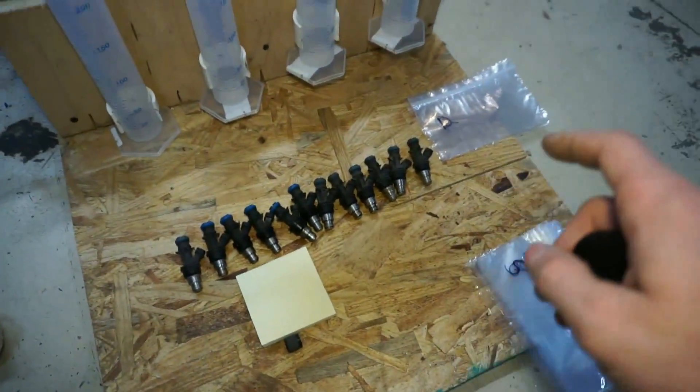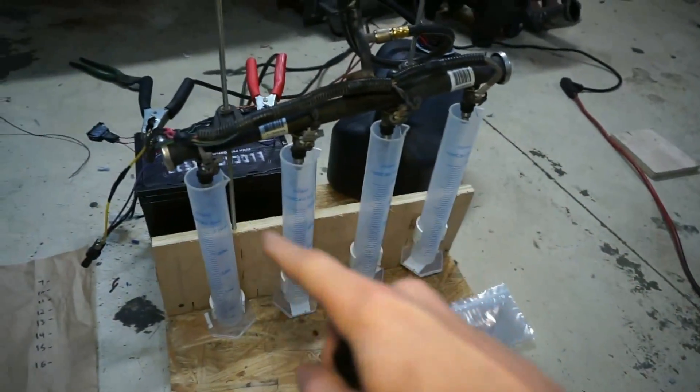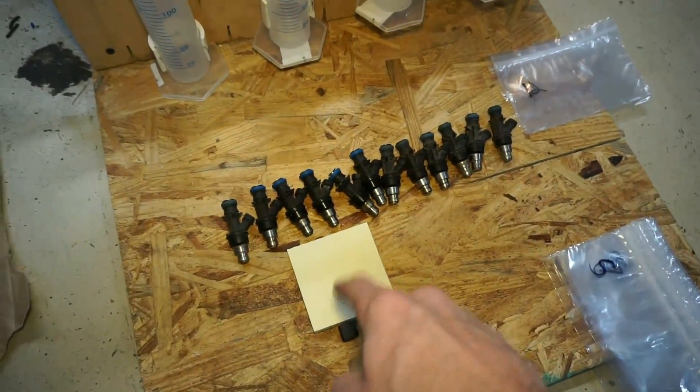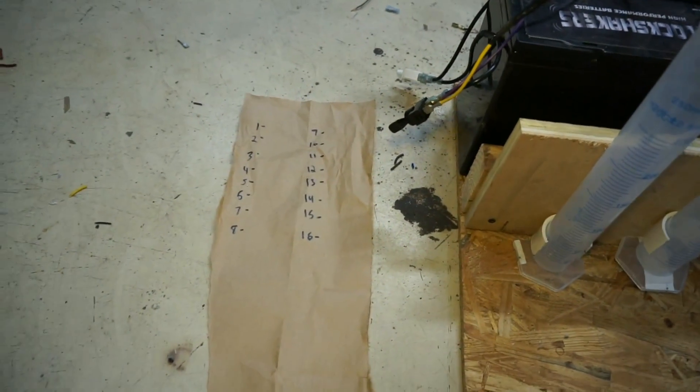So what I'm going to do is I'll do 1 through 4 and then put the new injectors in, 1 through 4, mark them in there, I'm going to write down the flow on the post-it note, put it in there with the bag, and then I'll also write the number down on the master list.